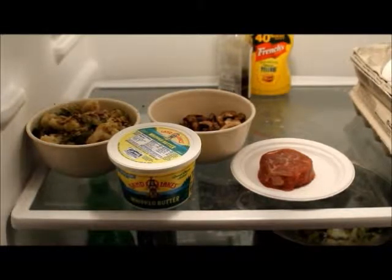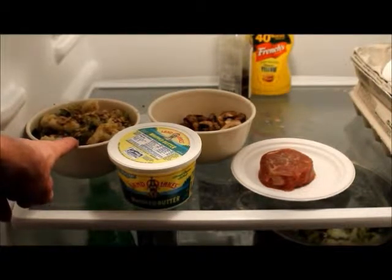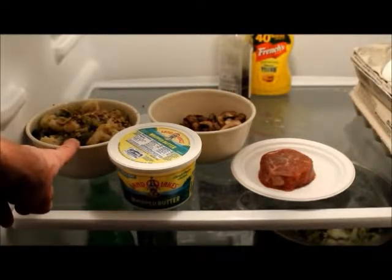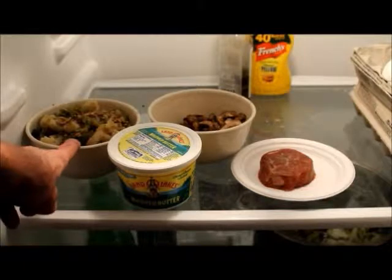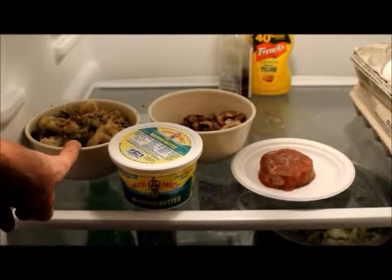What you're looking at right here, they don't really necessarily look all that good right now. We're sitting here in the fridge, just awaiting later processing. That right there is steamed broccoli, steamed cauliflower, steamed Brussels sprouts, all mixed up together, chilled, and then salted and peppered, and some sunflower seeds sprinkled on top.